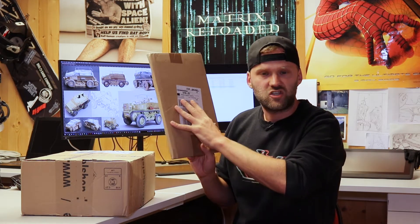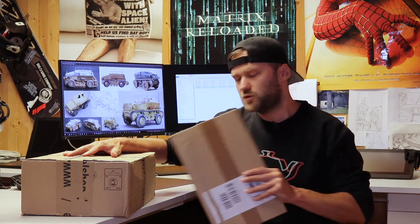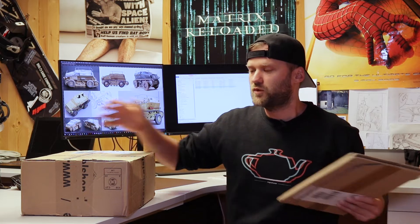The small one contains a journal or a book about the Sauer RK7 — that's the World War 2 vehicle I'm trying to rebuild in Fusion 360. We should find some images here, a detailed description, and hopefully also some good blueprints that I can use to build the parts. The big box should contain a miniature model of the vehicle. Let's hope the parts are detailed enough to give me a good understanding of how this thing is assembled in 3D. Now, without any further ado, let me grab a paper knife and open up these boxes.